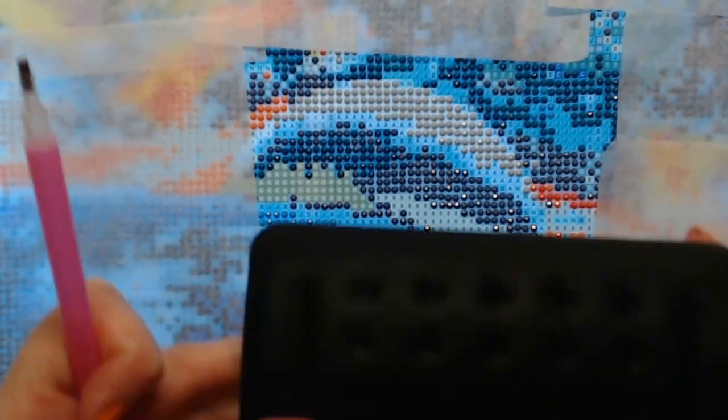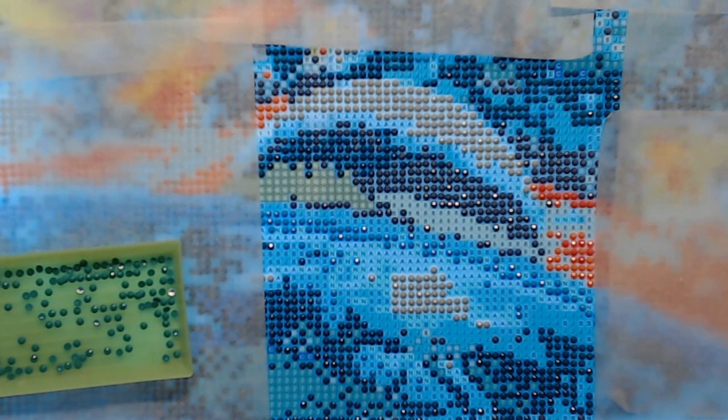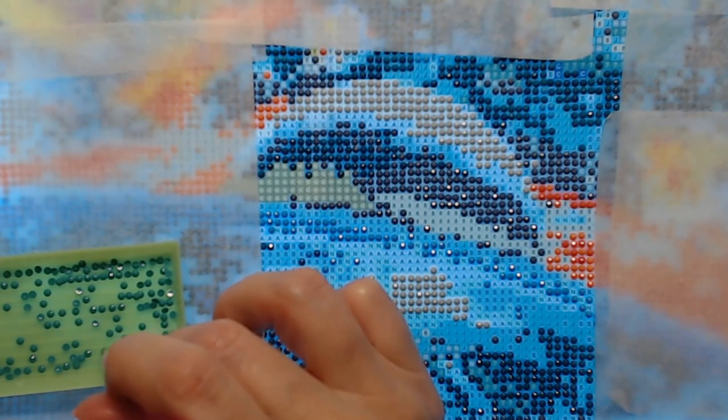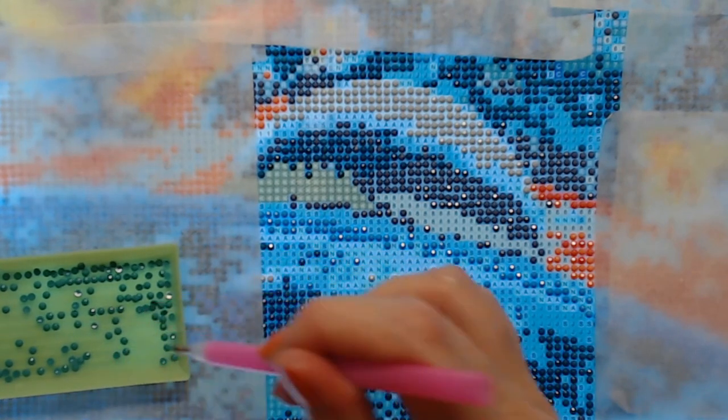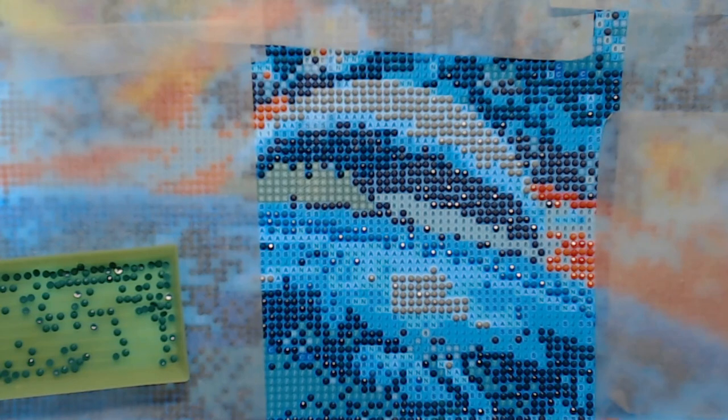I also have a wrist pad — a wrist pad is a great thing to have while doing this. It helps people with carpal tunnel or wrist issues. So anyway, that's pretty much what I wanted to tell everyone — I'm having a great time doing this and highly recommend it for those who would like to try something different.